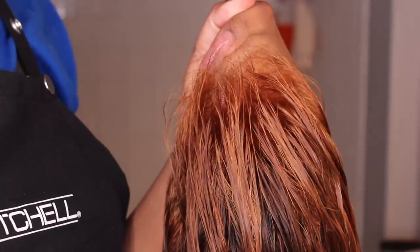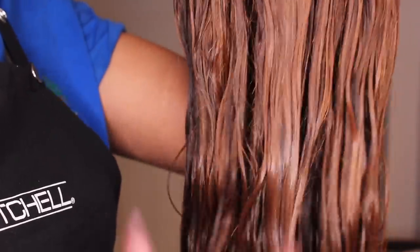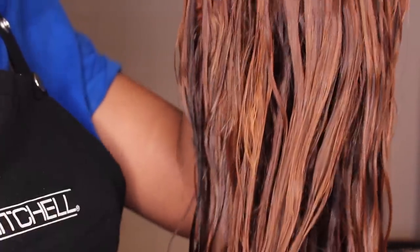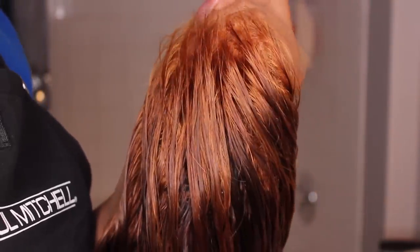The frontal portion of this wig did lift to a higher level, which most frontals do lift higher than the rest of the wefted hair. And because this is lifted to a higher level of blonde, when I put the hair dye over it, it will be a brighter blue in the front portion of this wig.